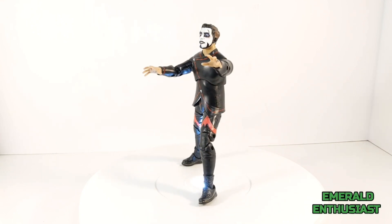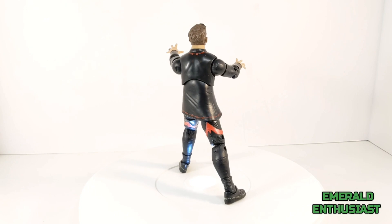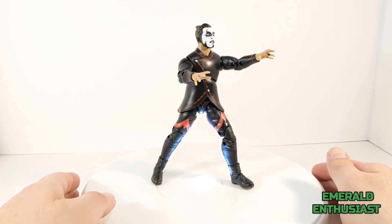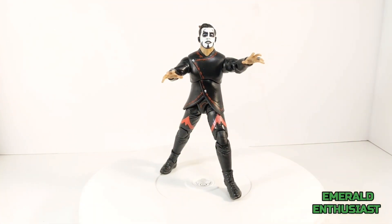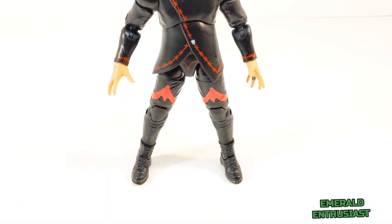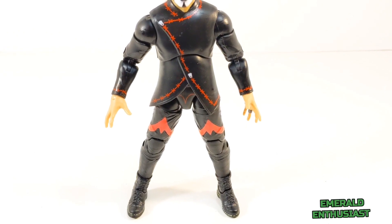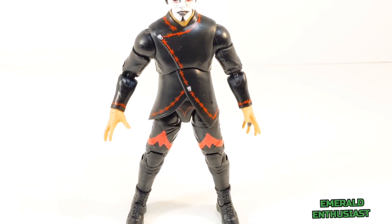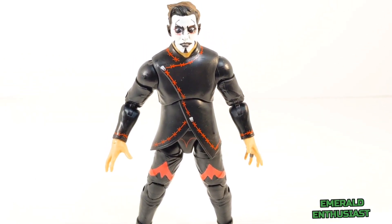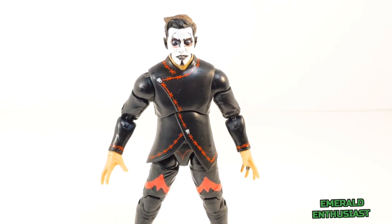Here we see Dan Hausen out of the package and ready to work his magic on the mic and in the ring. There are some moderate articulation issues with this figure; however, the overall appearance is outstanding. The charismatic Dan Hausen is clad in long tights and a long flowing top — this attire features the familiar red and black color scheme with the tooth designs on the trim. Dan Hausen's face is painted a gleaming white with black makeup around the eyes and mouth to complete his supernatural look.